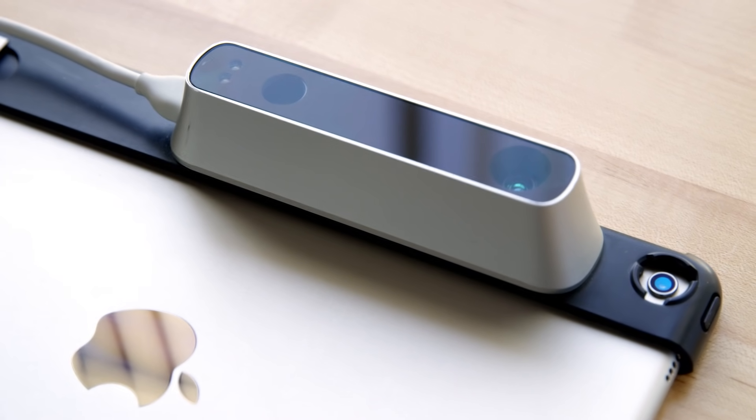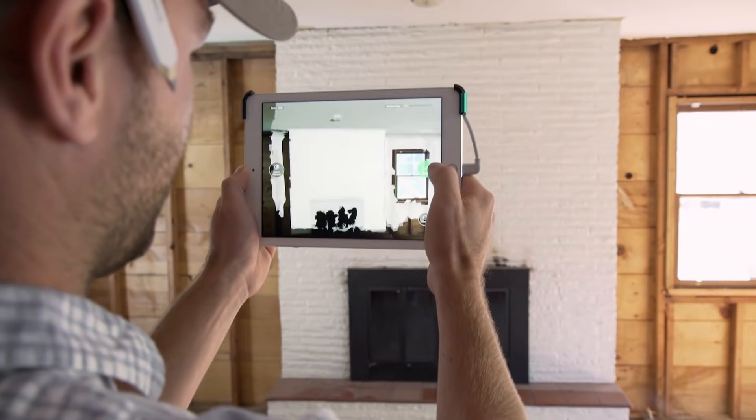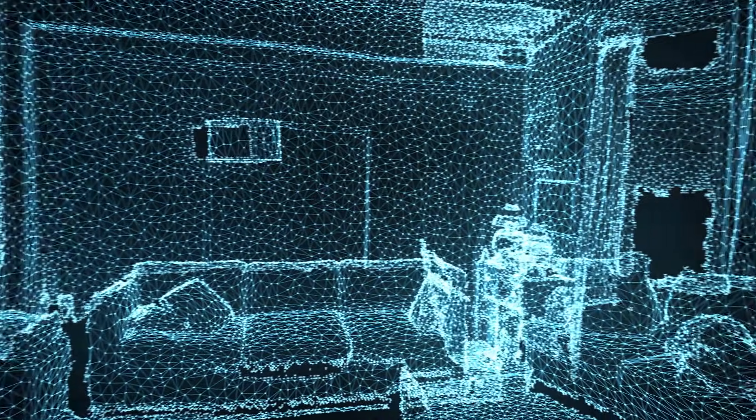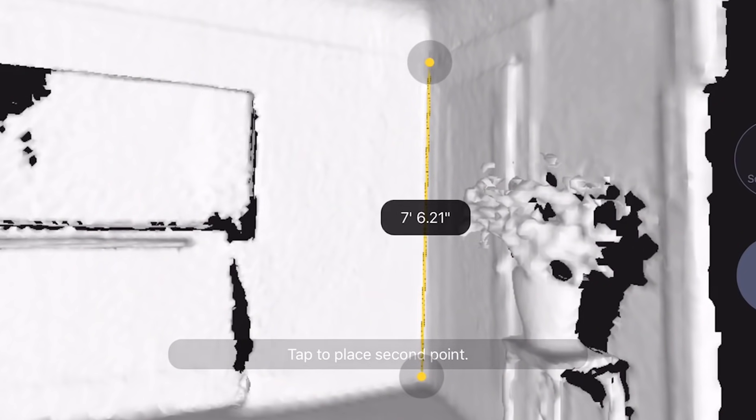First, attach a Structure Sensor to your iPad and launch the Canvas app. Next, start scanning. Canvas captures thousands of measurements per second and combines them into a single 3D model you can use instantly. You don't have to anticipate every measurement or view that you'll need, because with the 3D model, you'll have all of them.